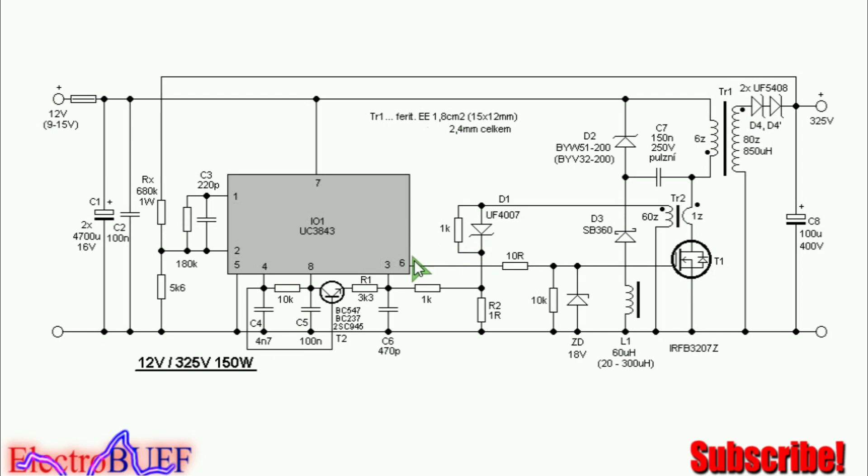So when pin 6 is high, the MOSFET will be turned on through this 10 ohm resistance to begin conducting. Current will flow from the positive rail through the primary winding, which is 6 turns. TR2 is a current sensing transformer. Current then flows through the MOSFET into ground.